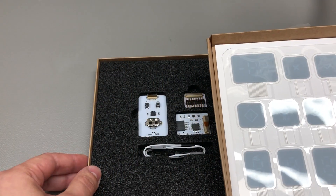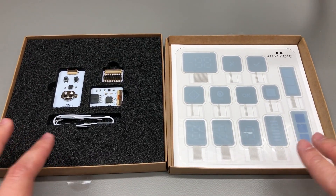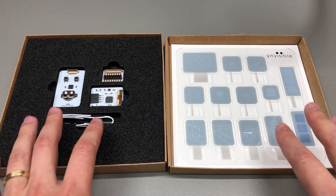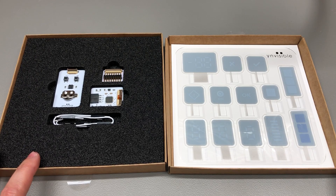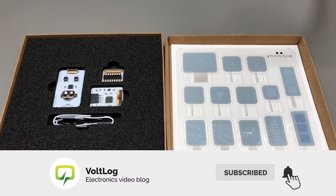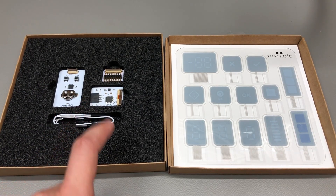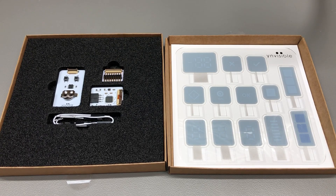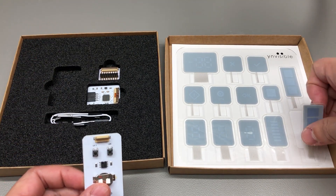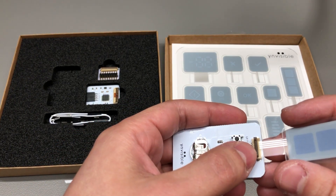This is what you get inside the evaluation kit, and I quite like how they put it together. You have everything you need to get started evaluating the technology as soon as you open the box. Besides providing a wide selection of display examples, you also get some ready-to-go boards to drive these display units. Let me quickly connect one of these to the demo board so I can show you how it looks.